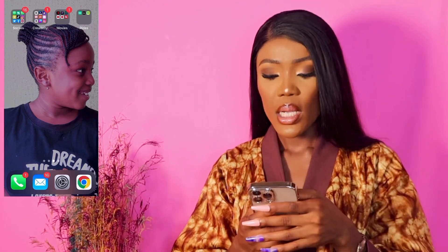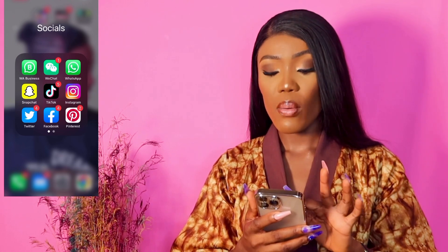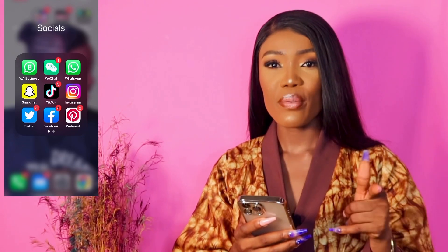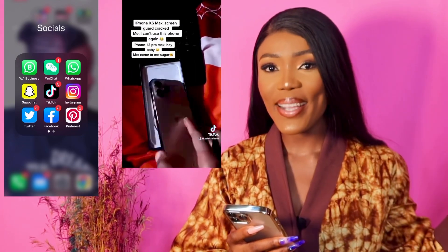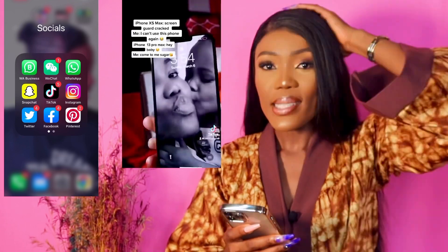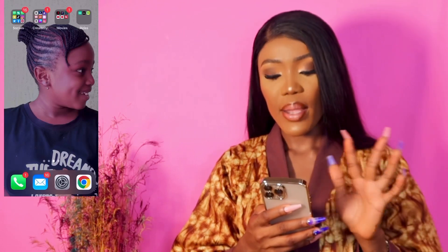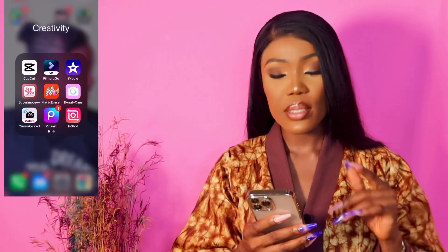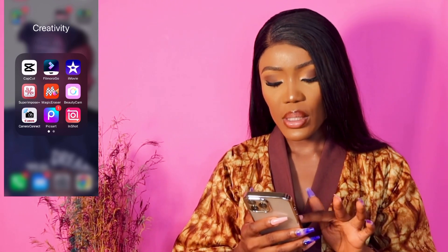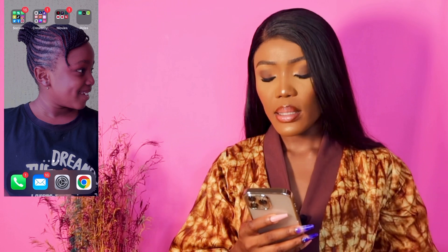The next slide — home screen wallpaper is a picture of my sister. These are my social apps: I have WhatsApp Business with my Chinese phone number, WeChat, my personal WhatsApp with my Nigerian phone number, Snapchat, TikTok — I'm on TikTok guys, please follow me, I'm not very active but it's fun — Instagram, Twitter, Facebook, and Pinterest. Then I have my creativity apps used to edit pictures and videos: CapCut, FilmoraGo, iMovie, SupremePost for thumbnails.